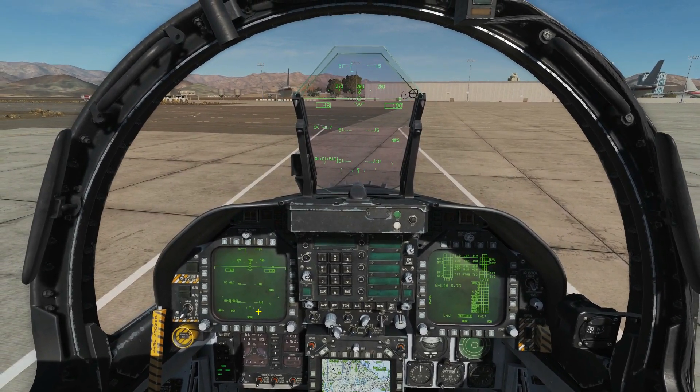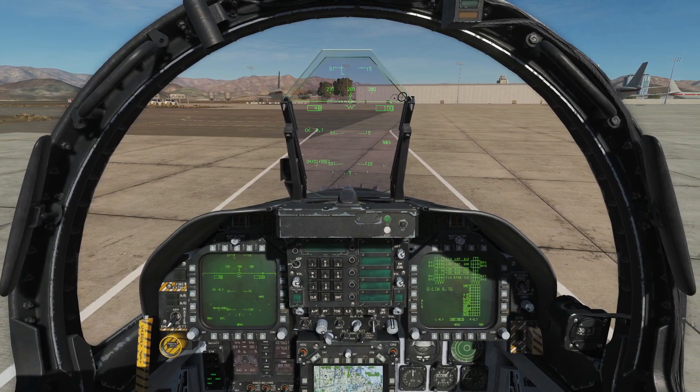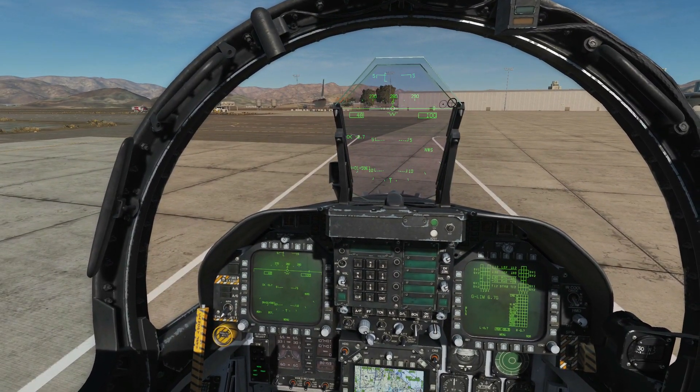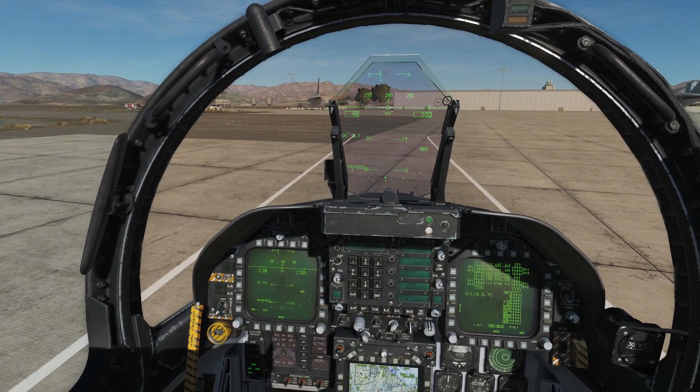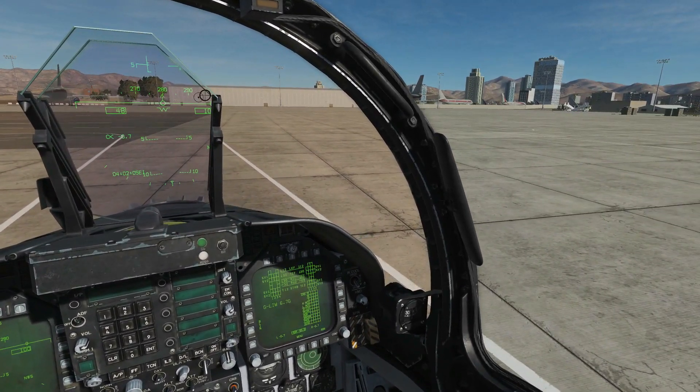Hello everyone, I hope you're all doing very well. Today we're in the FA-18C and we're looking at the use of JDAMs. We've already done a comprehensive video showing how to use the two modes of the JDAM: TOO (target of opportunity) and PP (pre-planned).